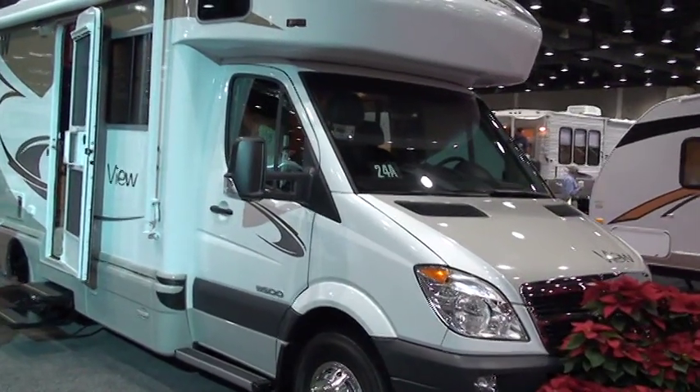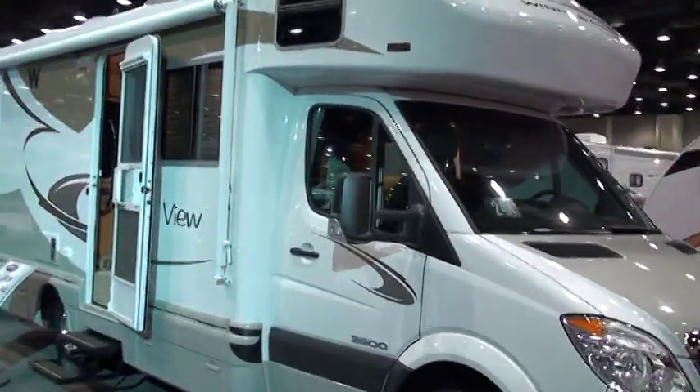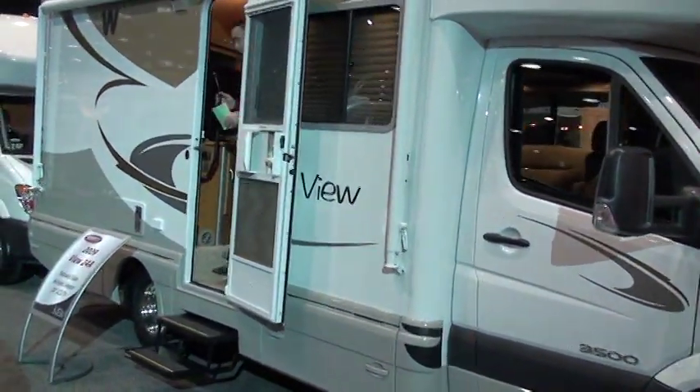Thank you for visiting LitsonMotors.com and the opportunity to show you the all-new 2009 Winnebago View and Itasca Navion 24A, which are common floor plans across both makes.